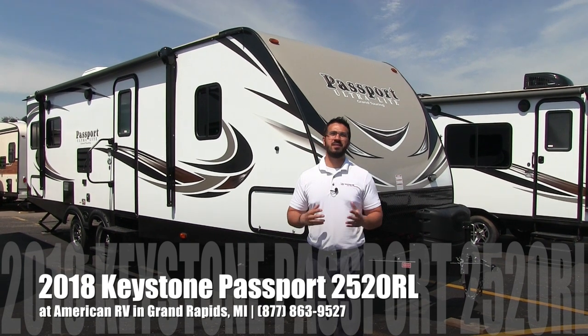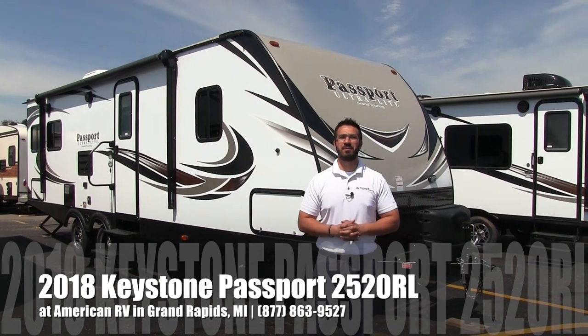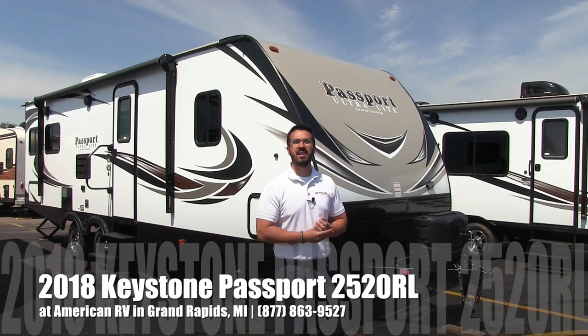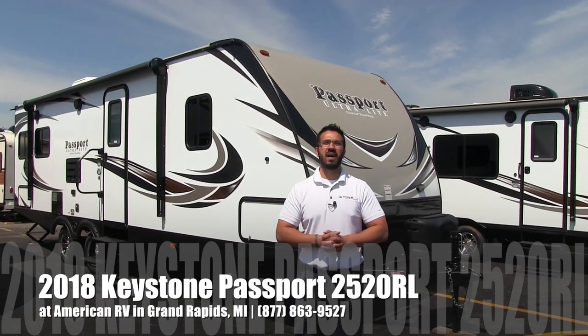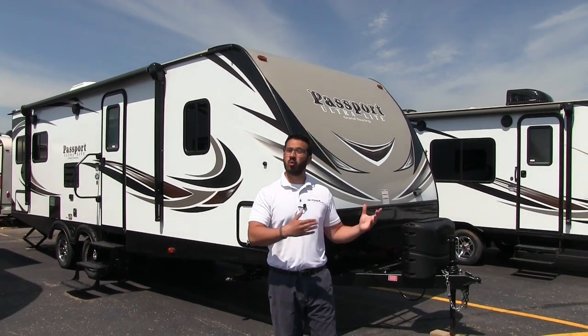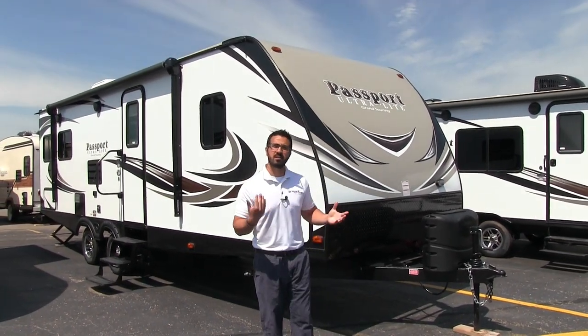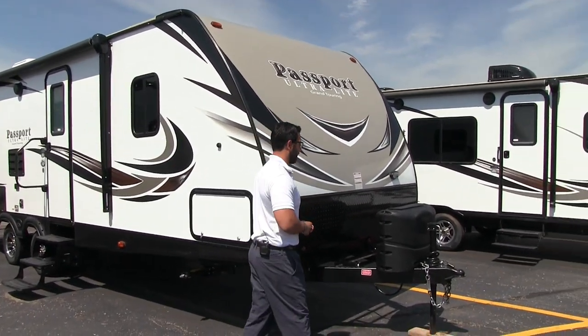Hi folks, I'm Ian Baker, the product specialist here at American RV in Grand Rapids, Michigan. Today I'm here to tell you all about the 2018 Keystone Passport 2520RL. It's a great couple's coach. Let's go ahead and start on the outside here — we'll look at some of the features out here and then we'll head on in.